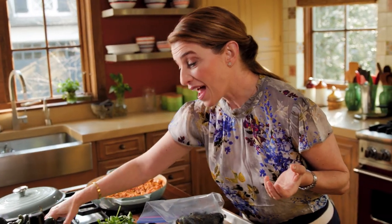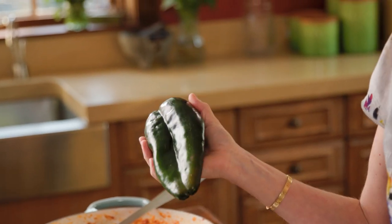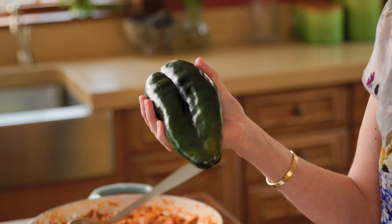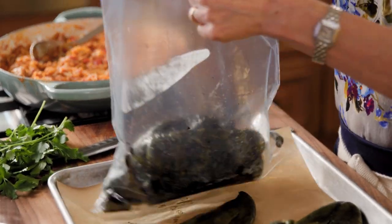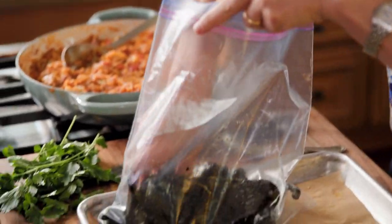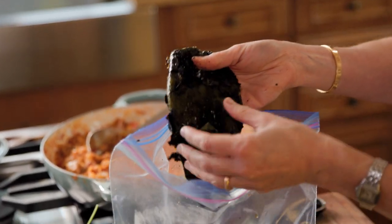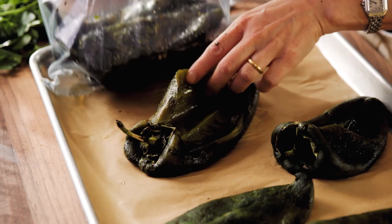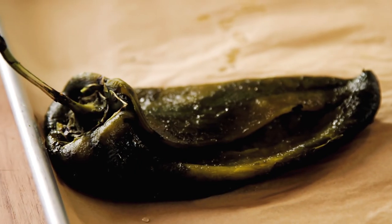For the poblano chiles, you need to fire roast them directly on the heat, on a comal or skillet, or under the broiler, until the skin is completely charred. Then put them in a bag so that they will sweat and the skin can come right off. Cut a slit in the middle, remove all the seeds.